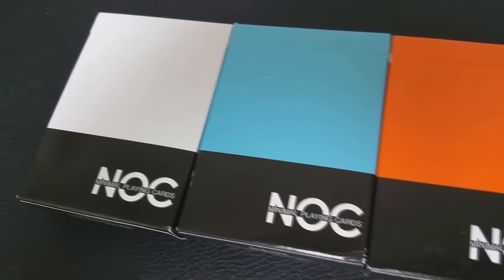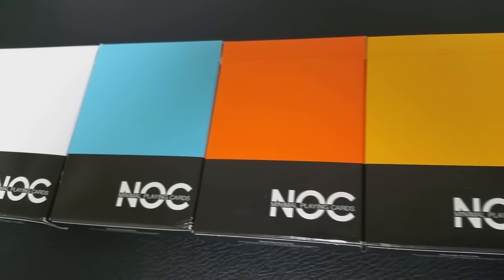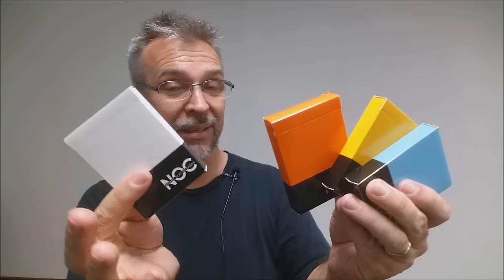First up, we're going to look at the Noct decks. These are the vertical boxes. Most of these were made by the United States Playing Card Company. We have the light blue, yellow, orange, and black — so four decks in total of the vertical boxes.